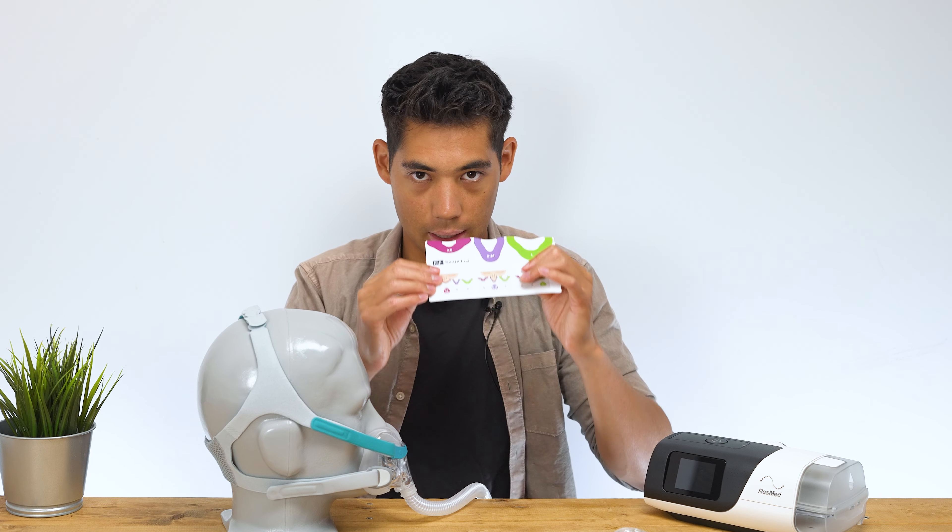That said, if you're tossing and turning at night with the tube at the front of your face, there's going to be more tube drag — it can wrap around your arm because every time you turn it gets in the way. Whereas when the tube and elbow are at the top of the head on a swivel, turning your head doesn't get in the way. So consider when buying: are you more bothered by tube drag or by hearing air rush past your ear?